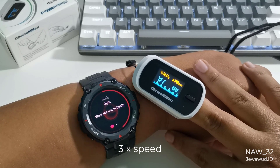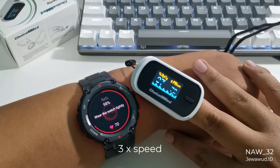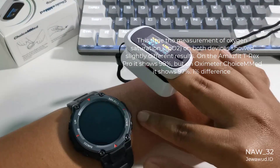This time the measurement of oxygen saturation, SpO2, on both devices showed slightly different results. On the Amazfit T-Rex Pro it shows 98%, but on the ChoiceMED oximeter it shows 97% — a 1% difference.